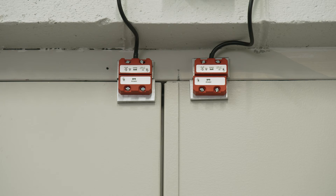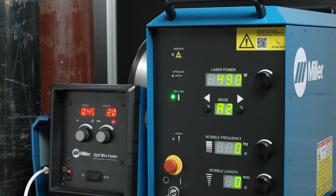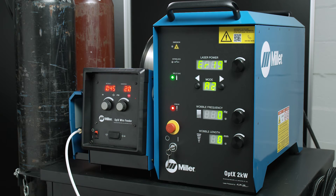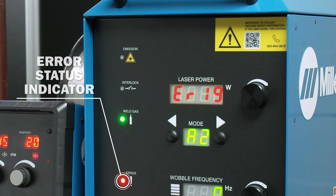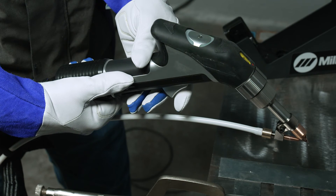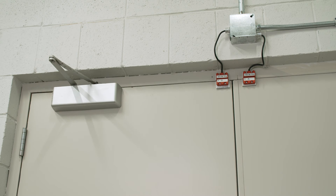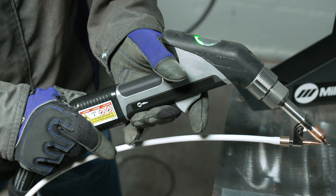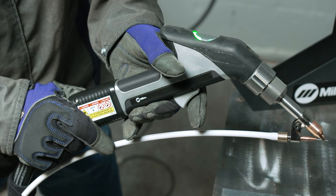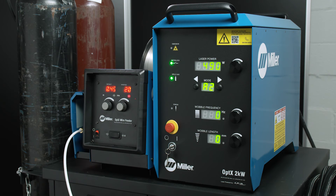If the door is opened during welding, the interlock light will turn off and the Optics and gun will immediately power off. You will also see an error code appear in the laser power display window. To reset the laser, release the triggers on the welding laser torch. Ensure the door is closed and interlocks are connected. Press the gas trigger on the welding laser torch again to clear and reset the Optics System. You are now able to resume welding.